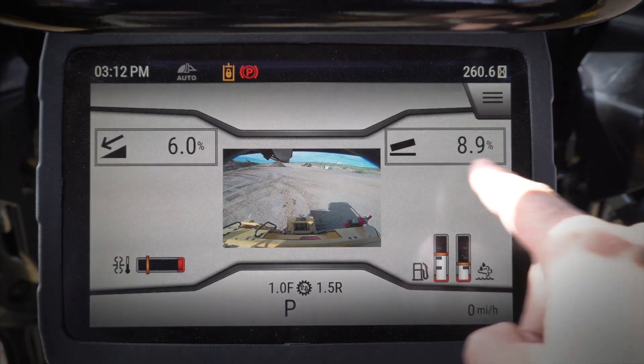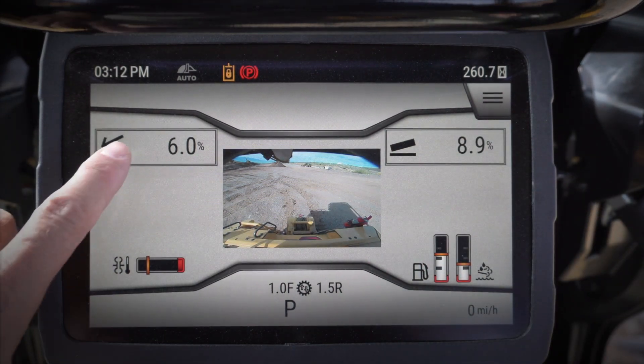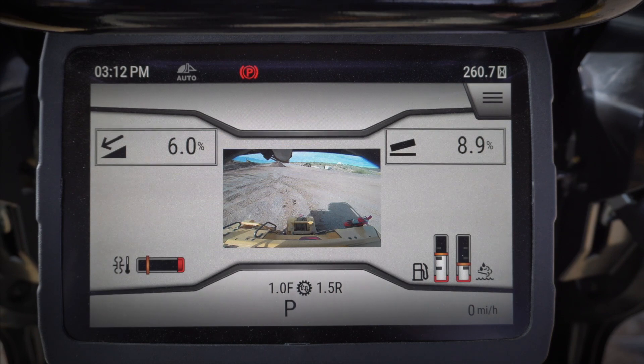These boxes are highlighted with a ring around the outside of them. When that box is highlighted with the ring around it, what that means is that I can put it into auto — it's going to be controlled with blade auto when I click the yellow auto button on my right-hand joystick.